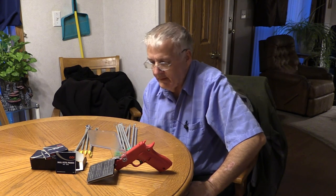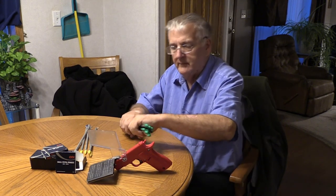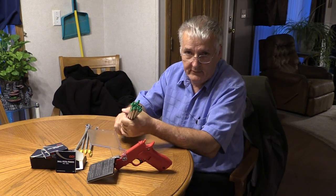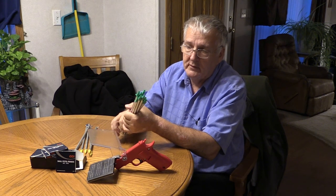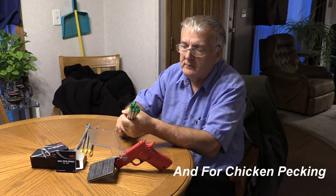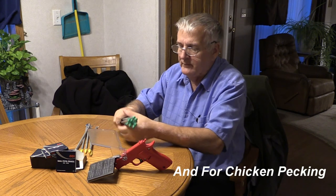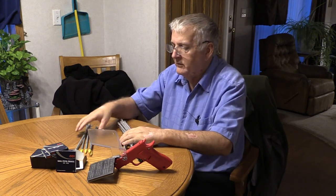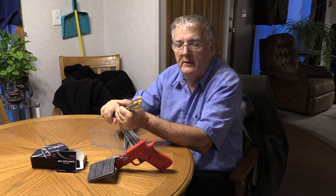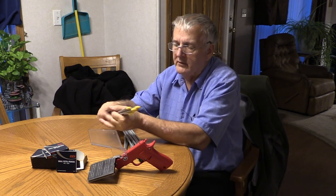I've got this all laid out so you guys can see. I've got primer tubes here — these are for large pistol and large rifle, they're green-tipped. They put plastic ends on so that you can store them once they're full. Then you've got your yellow ones here the same way. There are only four left — the rest of them are full. That's all for storage.